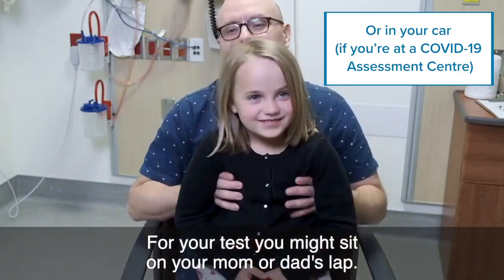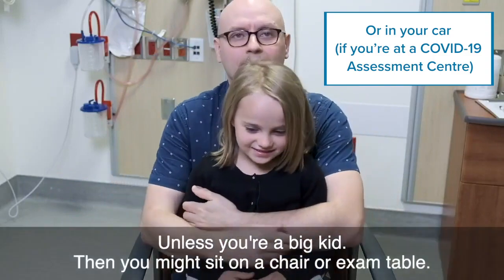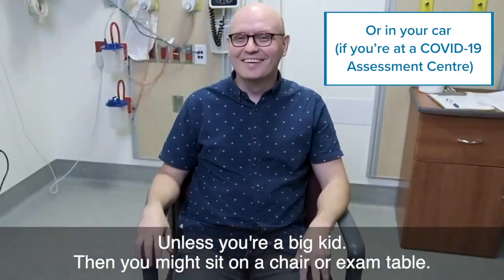For your test, you might sit on your mom or dad's lap unless you're a big kid. Then, you might sit on a chair or exam table.